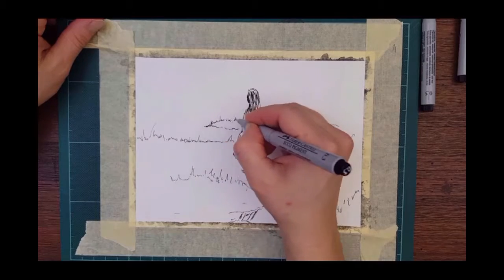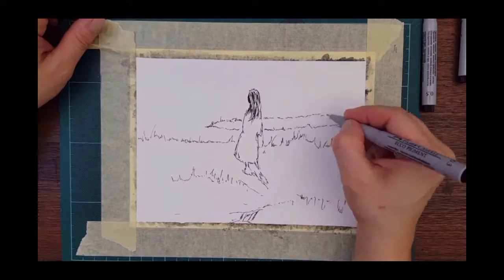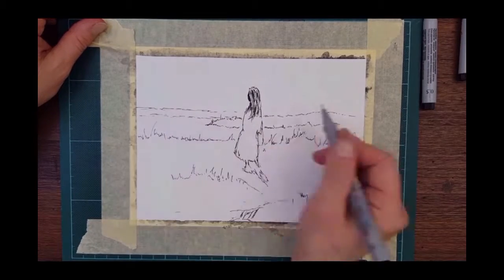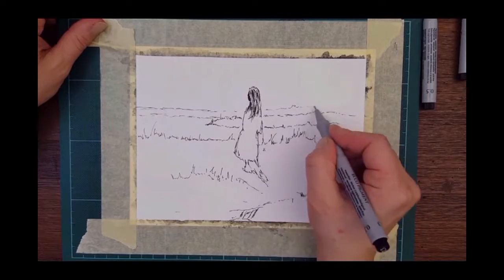You can see I'm just indicating some grass and landscape and moving my way up to the horizon.